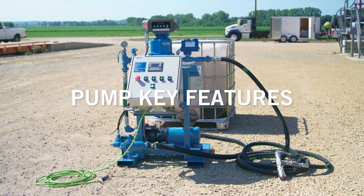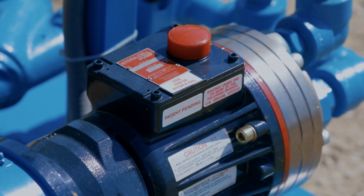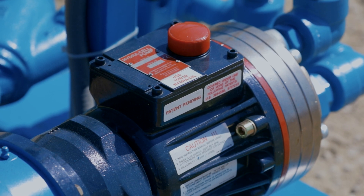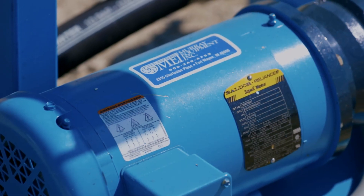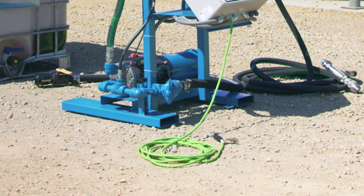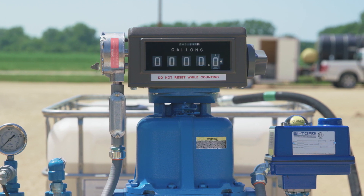Key features of the pump system include the 10 gallons per minute Hydrocell positive displacement pump, which minimizes maintenance and downtime because there are no seals, packing, or cups to leak or replace. The Hydrocell pump is powered by a 2 horsepower electric bell door motor and a standard or GFI 110 volt outlet.